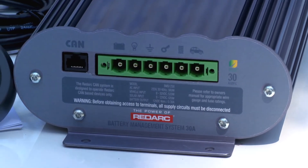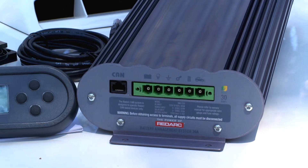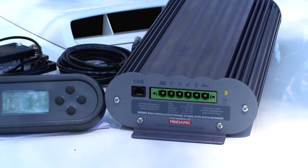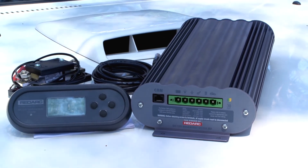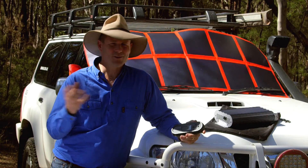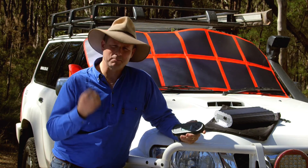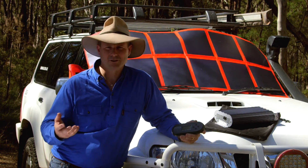You could go out and buy five separate products to do the job that the Manager 30 does, but there are problems there. Firstly, it's probably going to be more expensive and certainly more problematic when it comes to wiring the system up. But secondly, the whole system isn't actually going to talk to each other, so you're really not going to be getting the maximum benefit for your batteries.